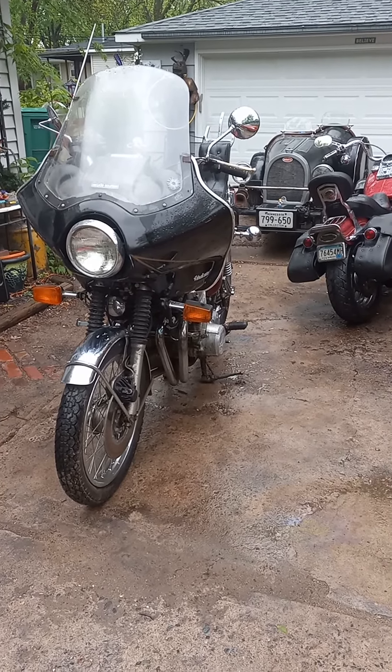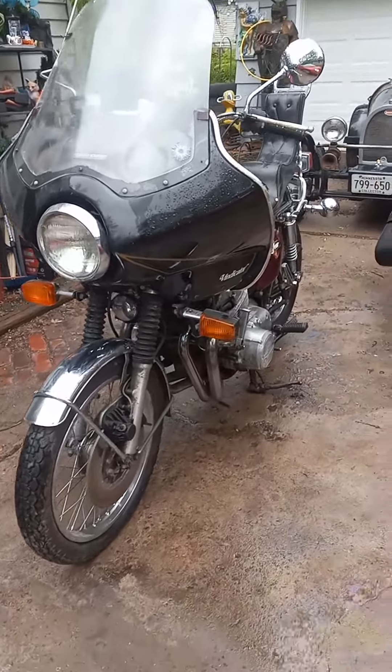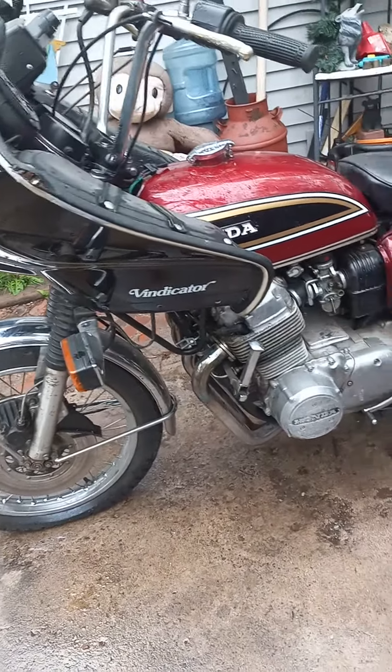May 25th, 2022. Here's a 1976 Honda CB750 project. Clear title.